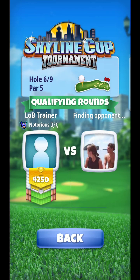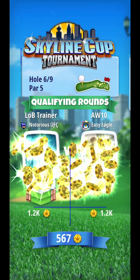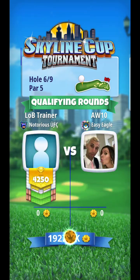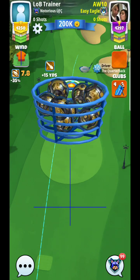All right, here we are guys. Hole number six, expert division. And another hole that we can basically use a quarterback approach, and that's what I'm going to recommend that you do.